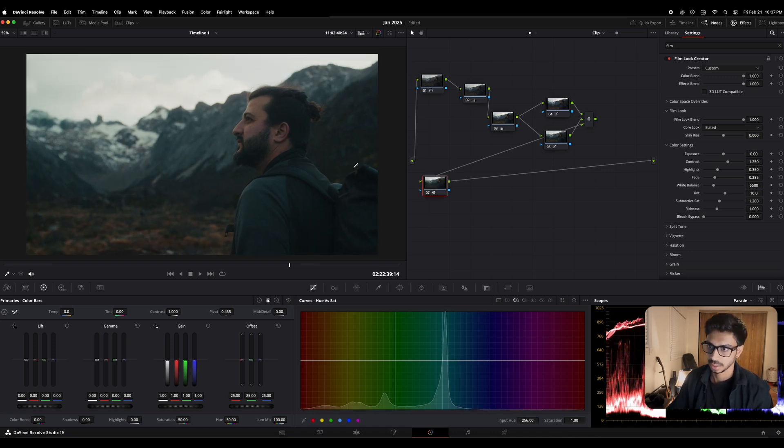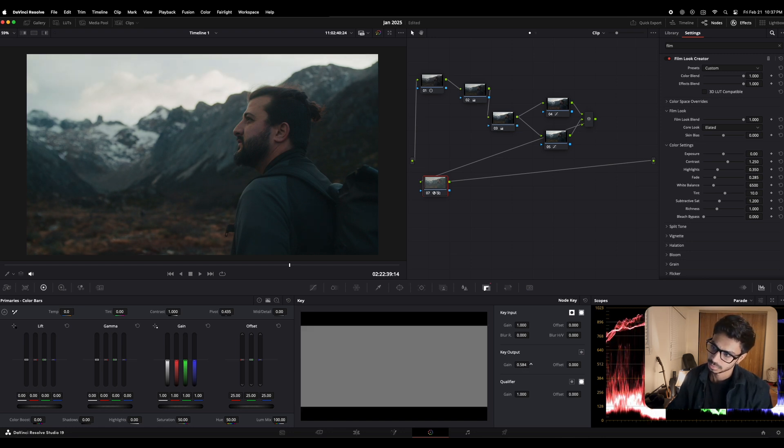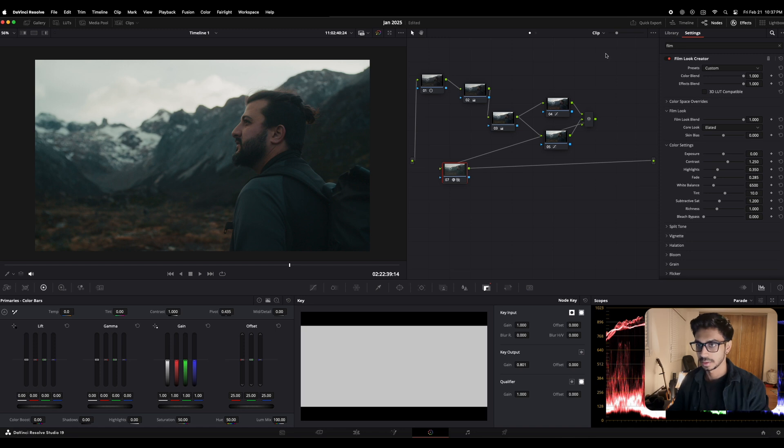I like the color tone but it's a little too much for me, so I'm gonna decrease the opacity of this node. To do that, go to the key output and just reduce it a tiny bit until you're satisfied. I'm going to go somewhere around 0.800. Now we've started building the look that we actually need.